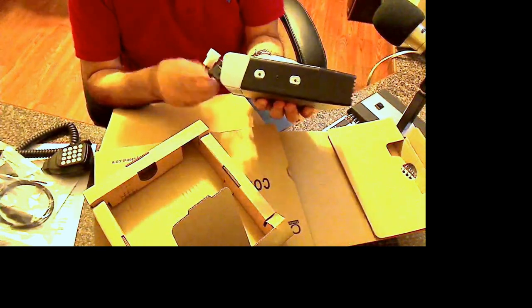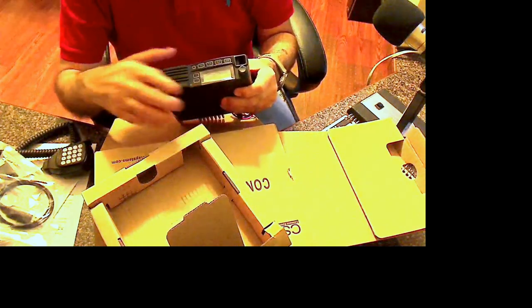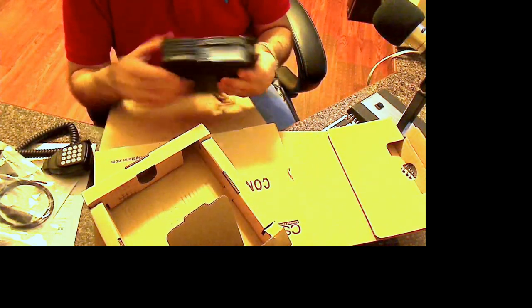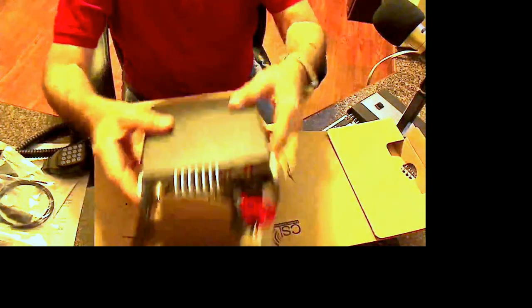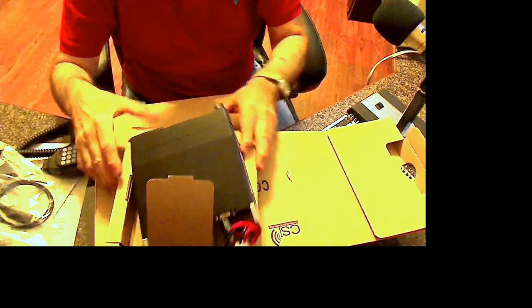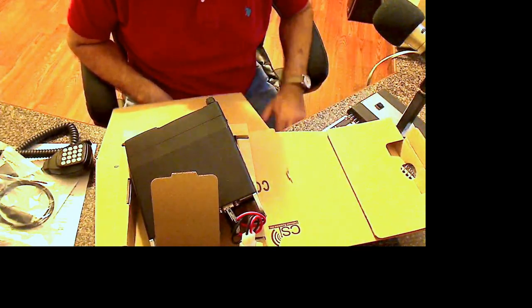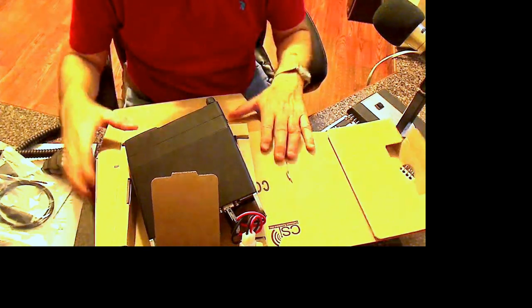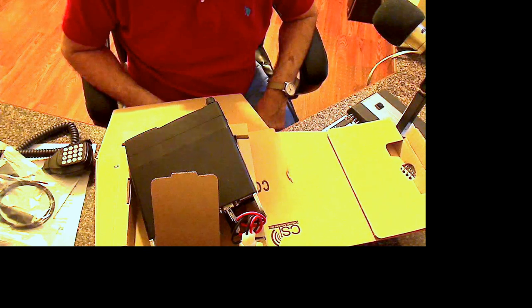It's also got a 15-amp fuse on it. The screen is protected with plastic, which is good. That's about all I can say about this — it was well packed. Jason sent it inside another box that had padding all around it, so he had it well boxed up.